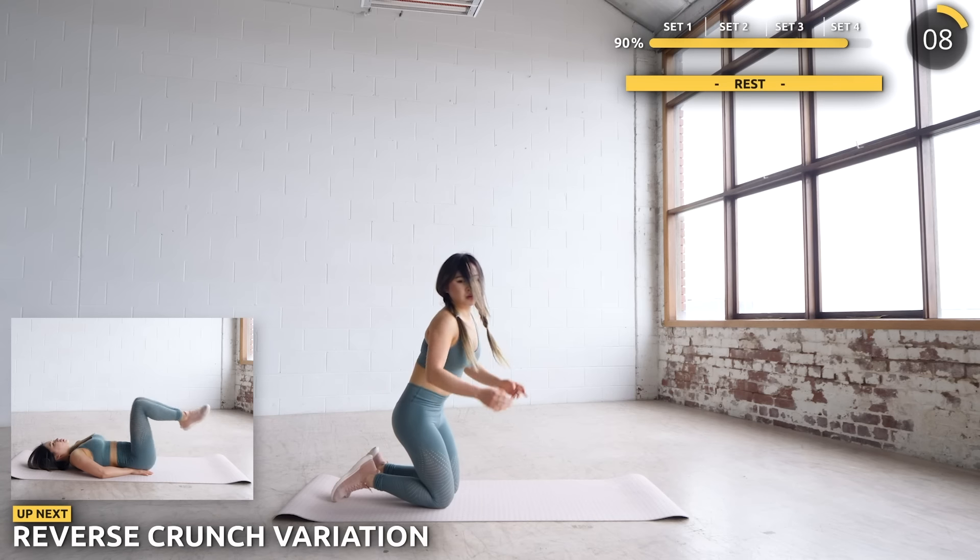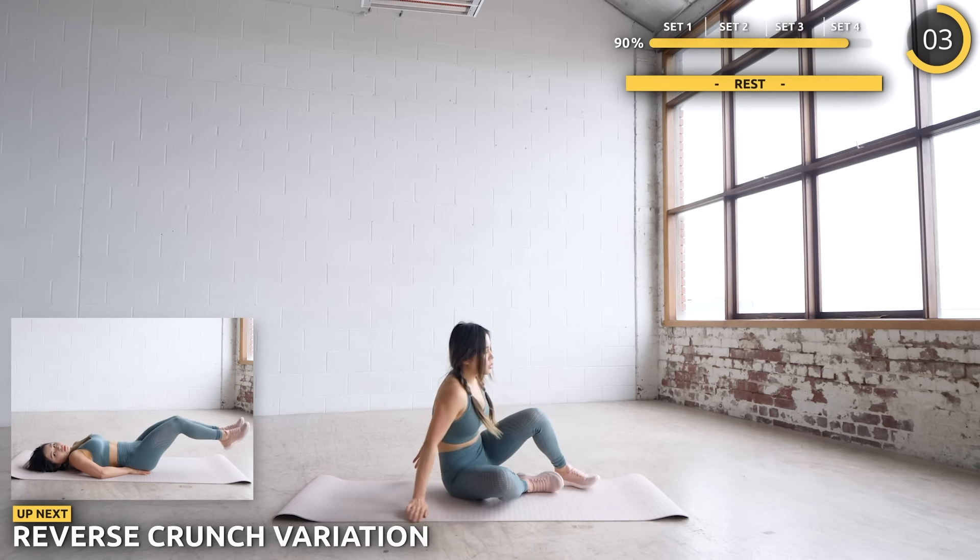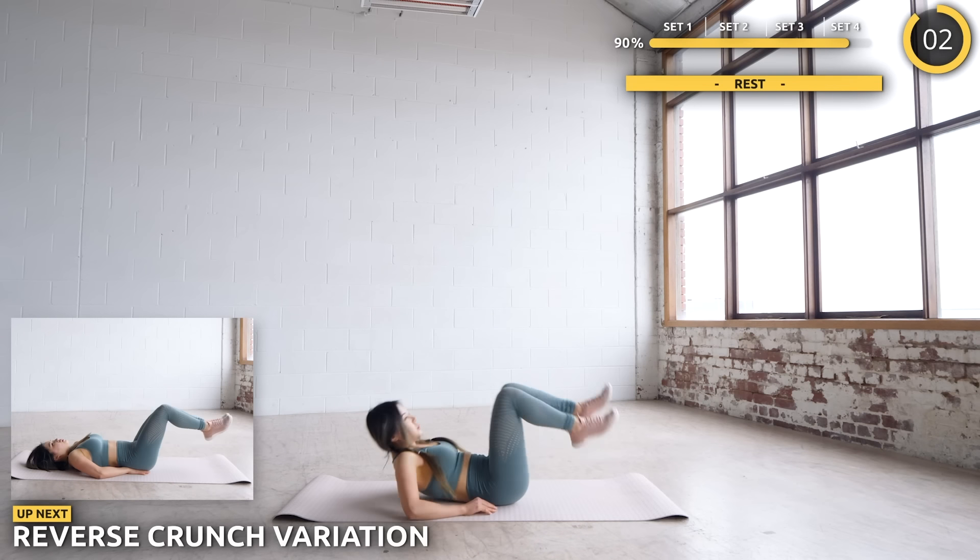Get flat on the mat and we're doing some reverse crunch variations. Lift your hips off the mat using your core muscles, and as you bring it back down, extend your legs. Then repeat.